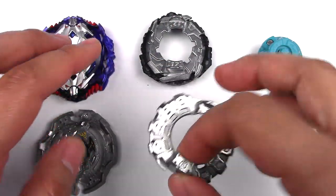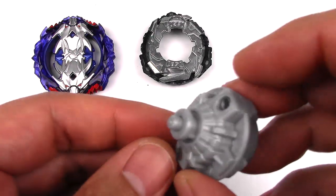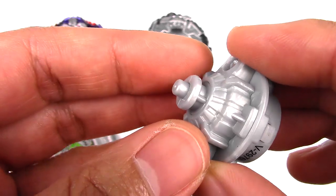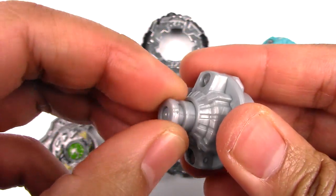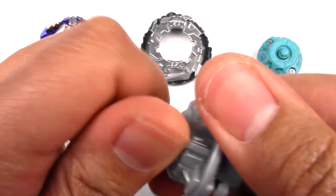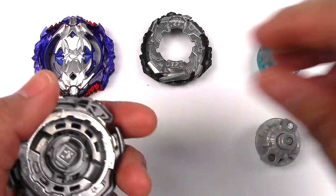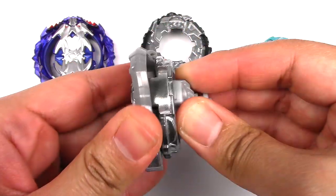The Forge Disc it comes with is 8. The Performance Tip is basically like Fusion but with a Slingshock gimmick — a flat tip with a little spike coming out. To change modes, you twist it this way, pull it, and then twist it again. I can't get it to lock in, so we'll leave it like that for now. These slopes are really nice and really tight.